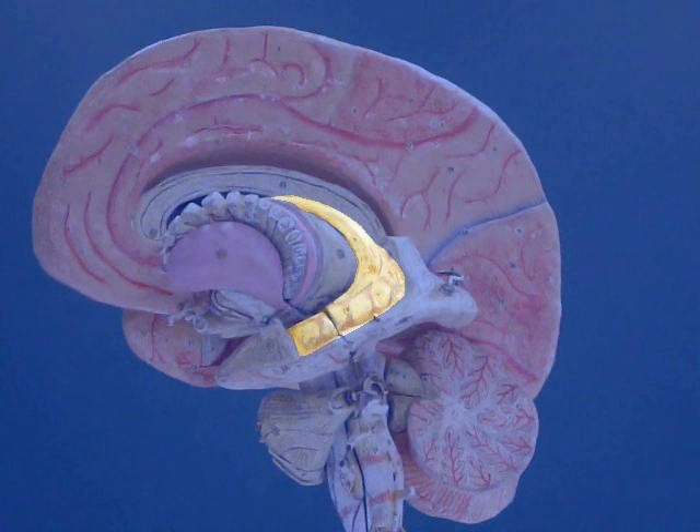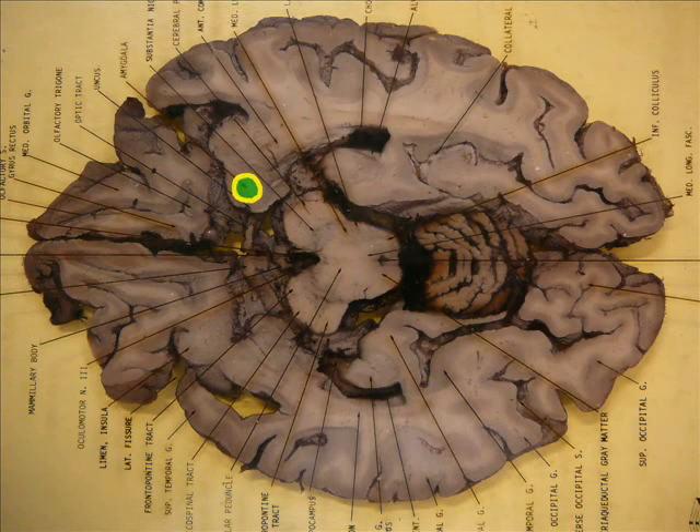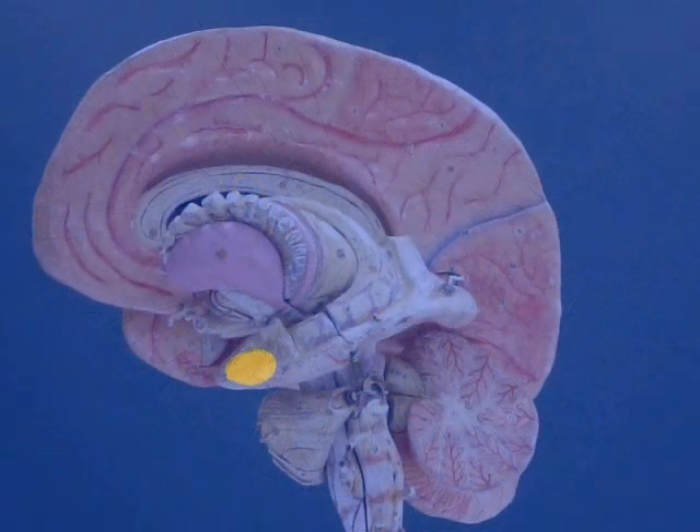Below the ventricles, we can see the hippocampal formation, and ahead of the hippocampal formation is the amygdala. We find them here in a horizontal cut, but of course it's symmetrical — there's an amygdala on each side.